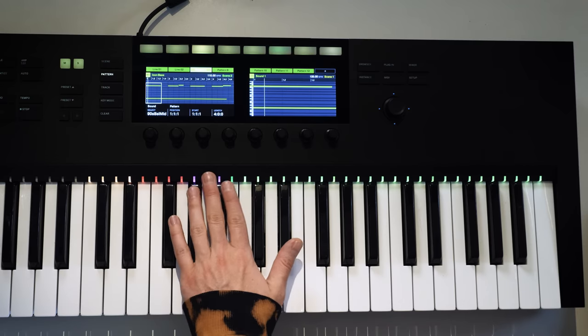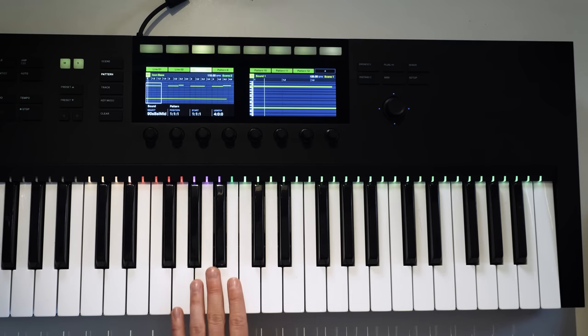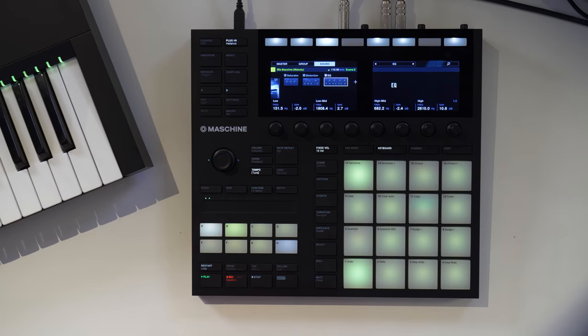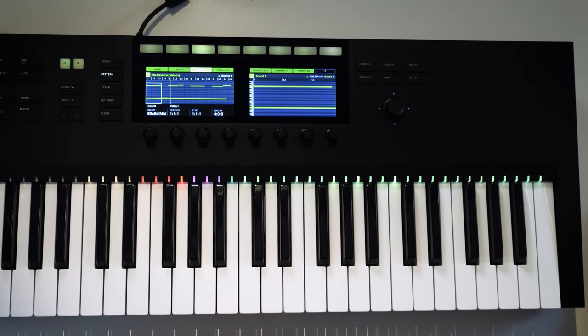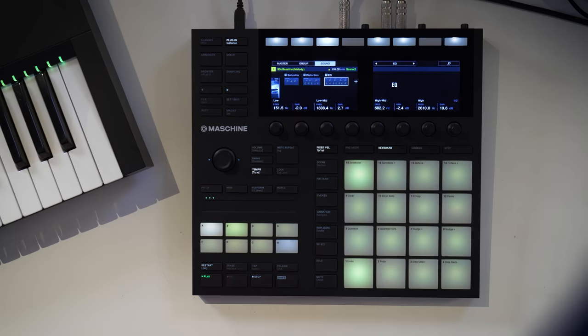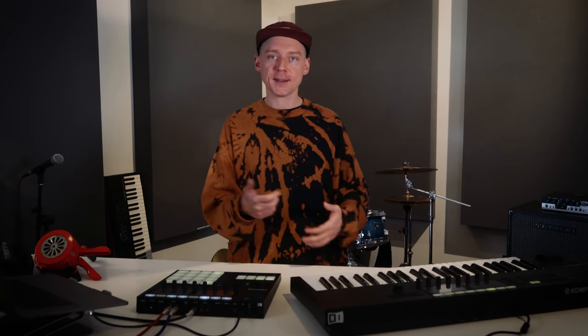It would be good now to add a little more of the articulations with the purple keys I showed you before — so let's have another round of recording. I just added a little tap and slide into my bass pattern, which makes it sound even more natural, almost like it's coming from a record.